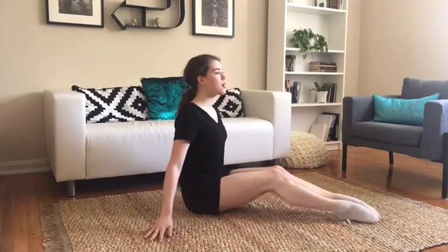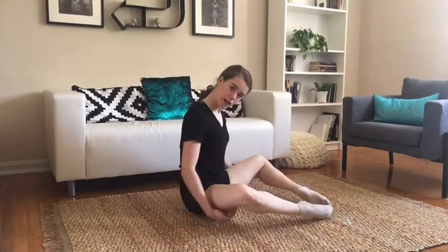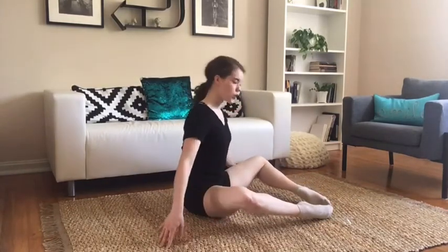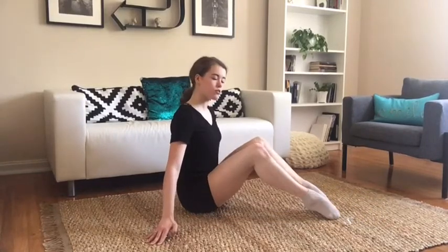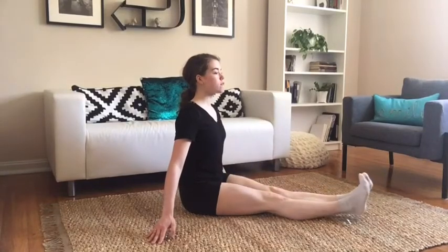Now we're going to add on. You're going to come up, rotate your legs open, really engaging the backs of your legs, rotating through. Bring them up and down, flex and point.